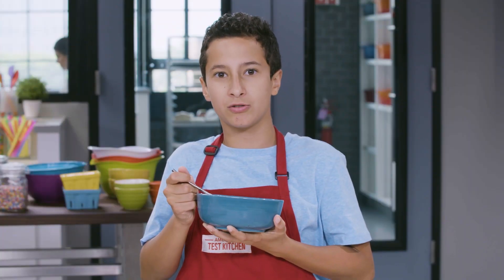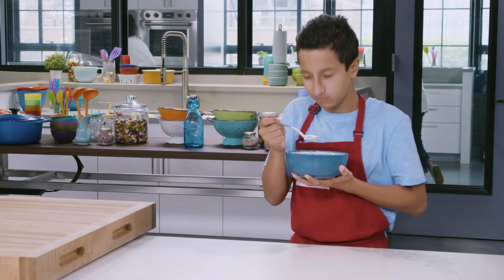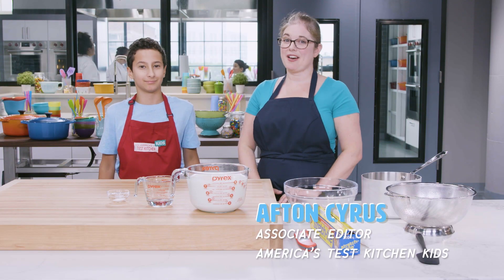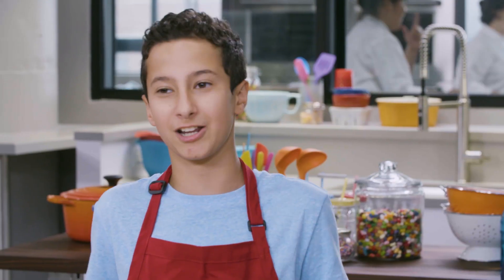You'll be amazed by how easy it is to make your own cheese at home. I'm Afrin Cyrus, and I'm Nolan, and we're going to teach you how to make creamy, dreamy ricotta cheese.